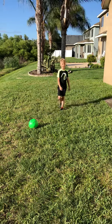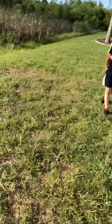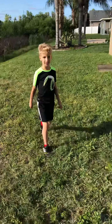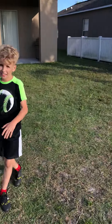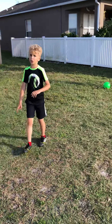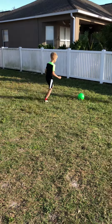Hi guys, and today is the knuckleball video. A knuckleball has forward spin or no spin.